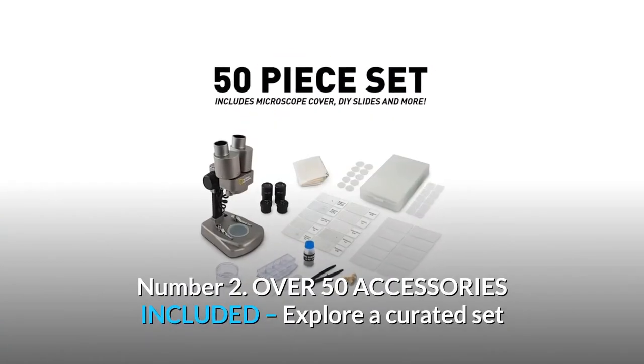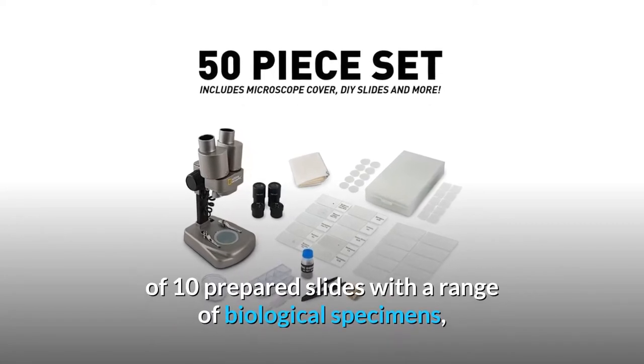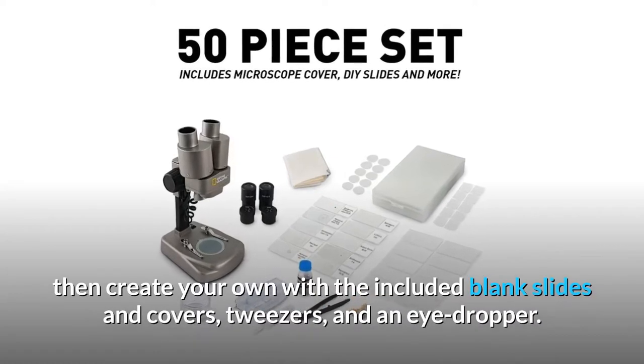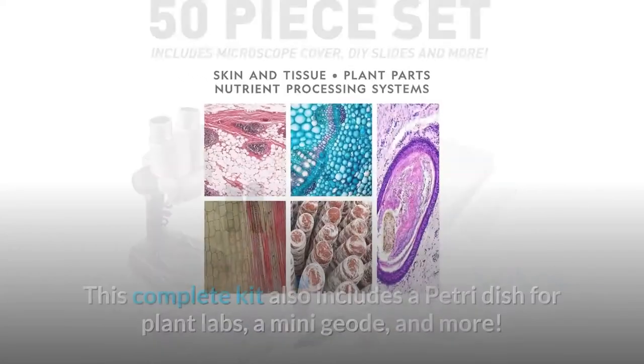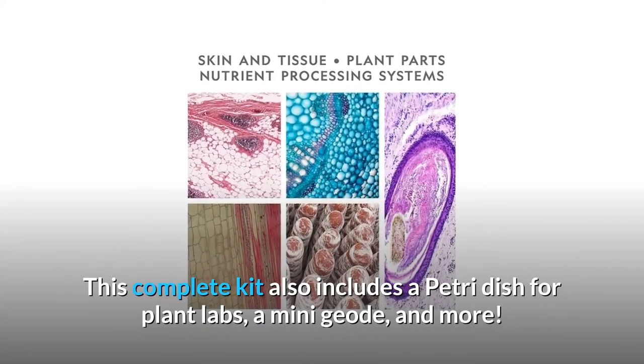Number 2: Over 50 accessories included. Explore a curated set of 10 prepared slides with a range of biological specimens, then create your own with the included blank slides and covers, tweezers, and an eyedropper. This complete kit also includes a petri dish for plant labs, a mini geode, and more.